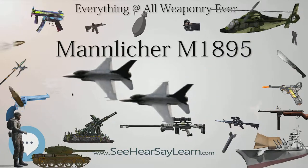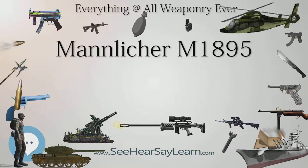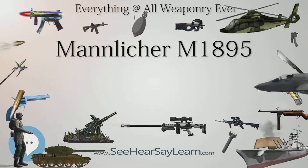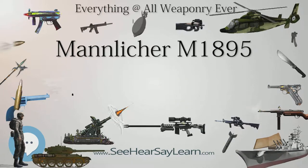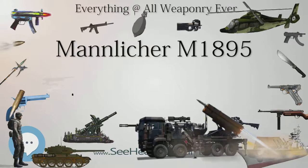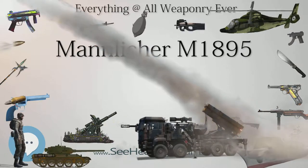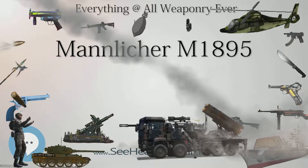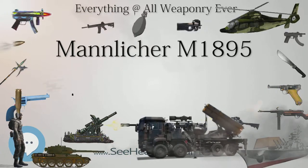Post-war, many were sold as cheap surplus, with some finding their way into the hands of African guerrillas in the 1970s, and many more being exported to the United States as sporting and collectible firearms. The M1895 bolt also served as an almost exact template for the ill-fated Canadian M1905 Ross rifle, though the later M1910 used a complicated interrupted thread instead of two solid lugs.